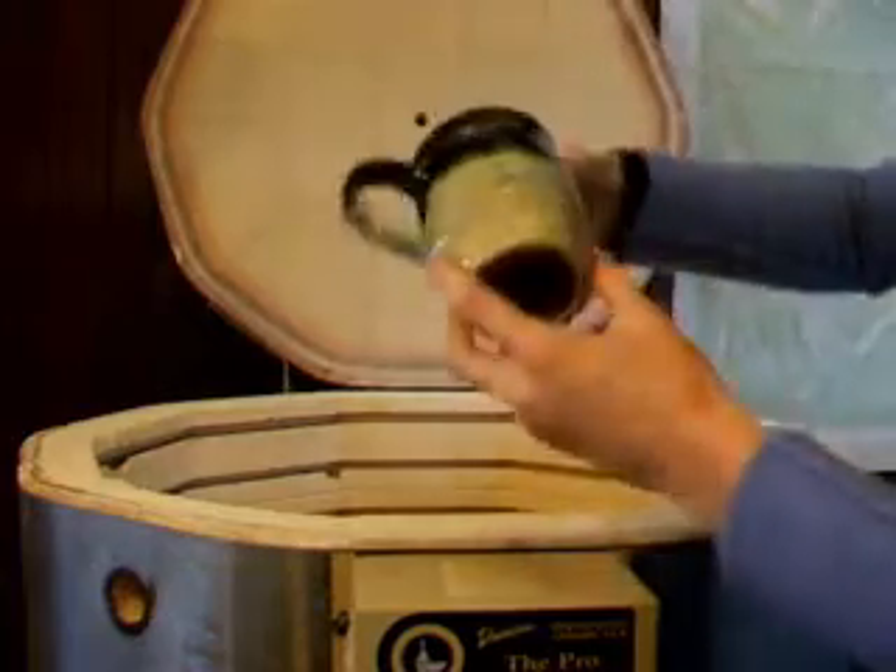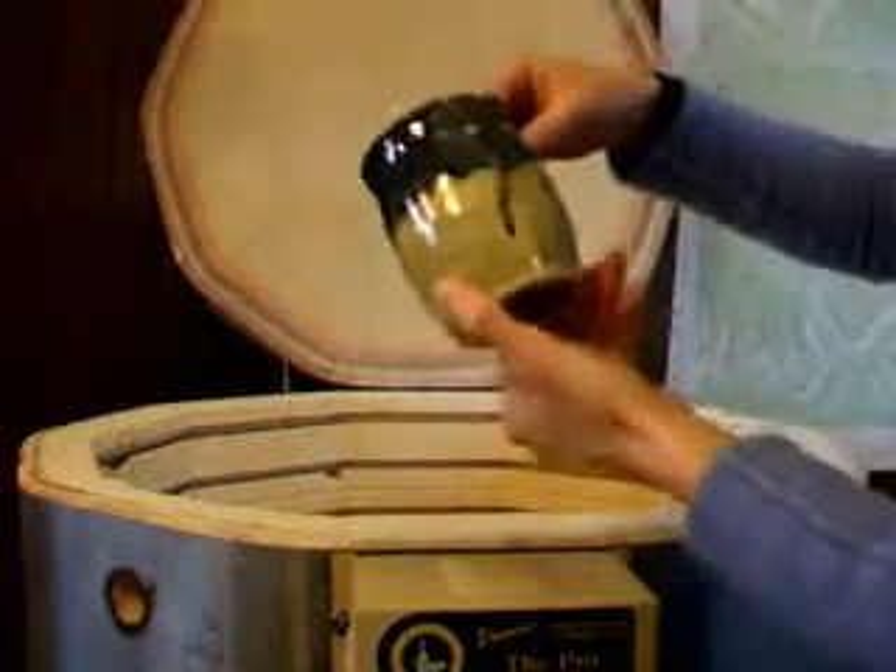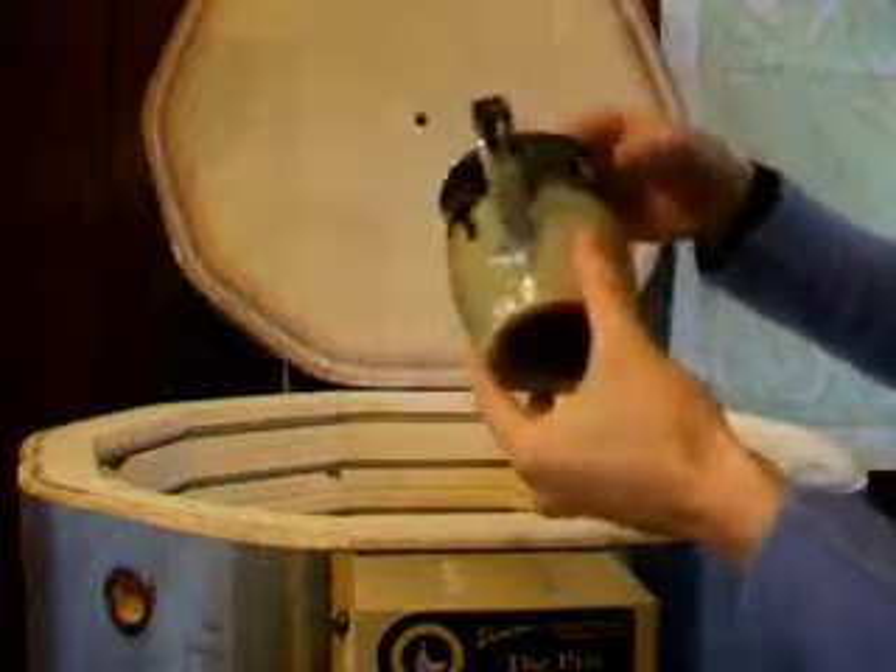And one more mug. That one really had some flaking problems.